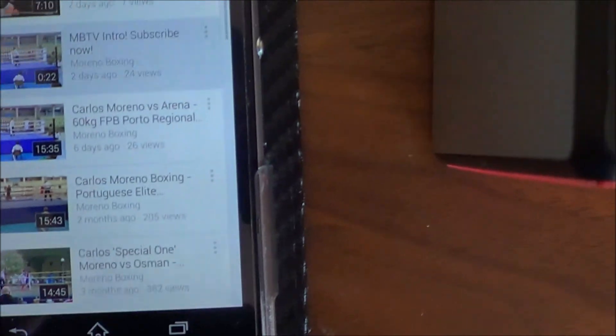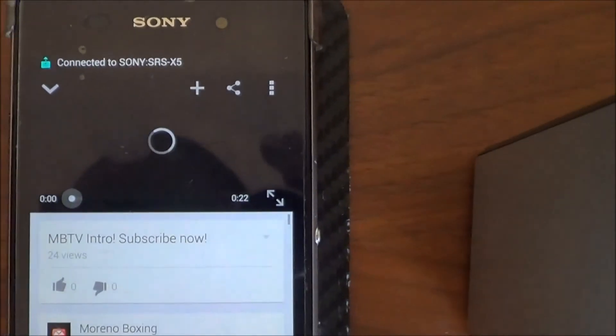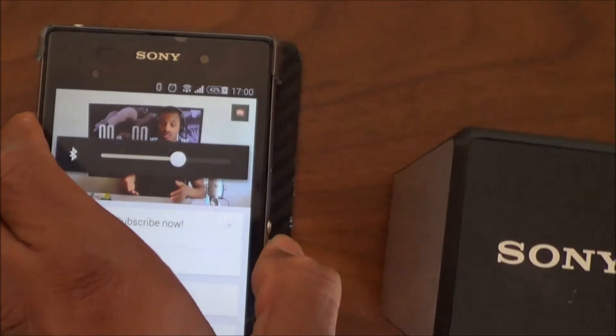Now we're just going to pick one of my videos — this is the introduction video — and we're going to have a look at how it performs.